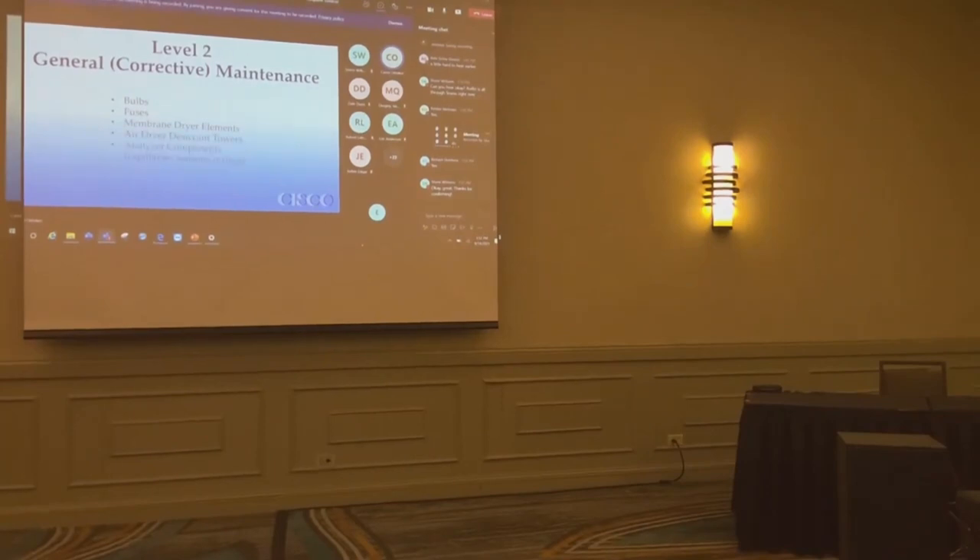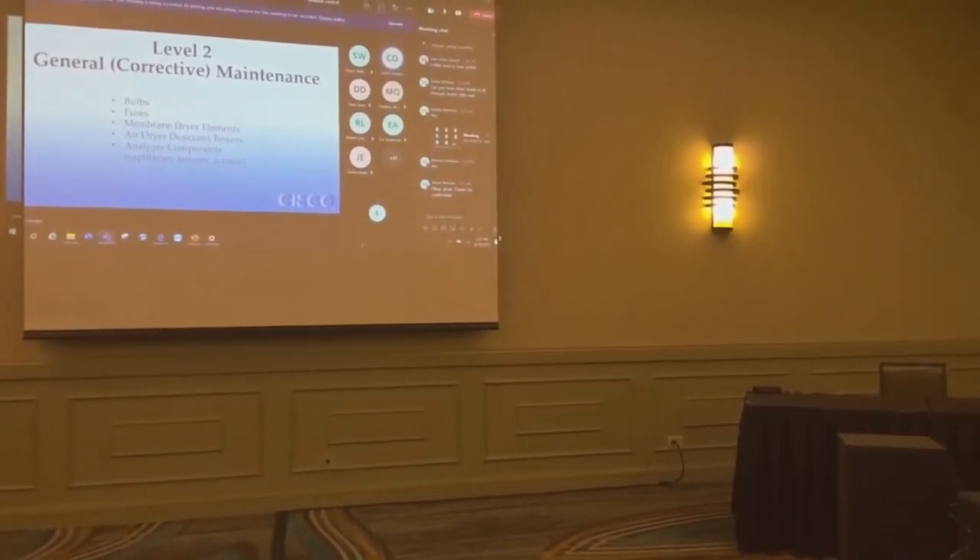Level two is general or collective maintenance. Some of these are procedures you're supposed to perform on some kind of periodic basis, and these are items you replace if you notice something is out.